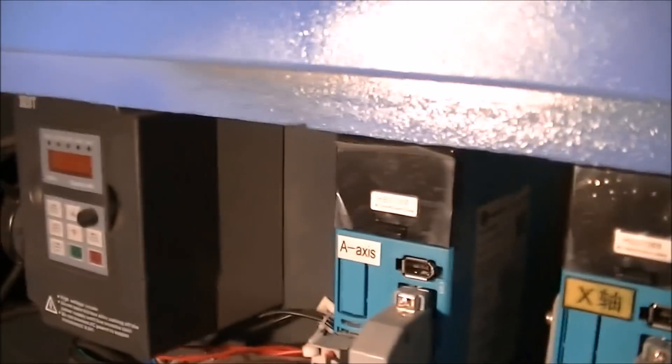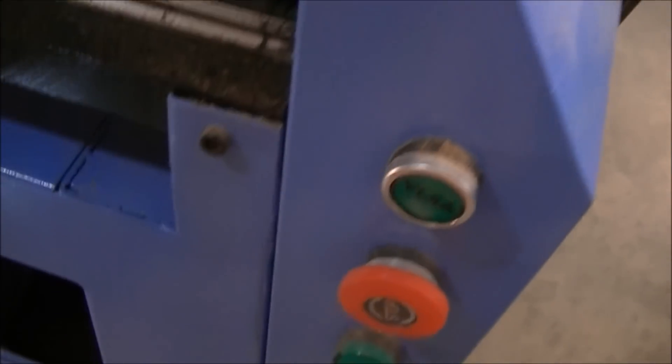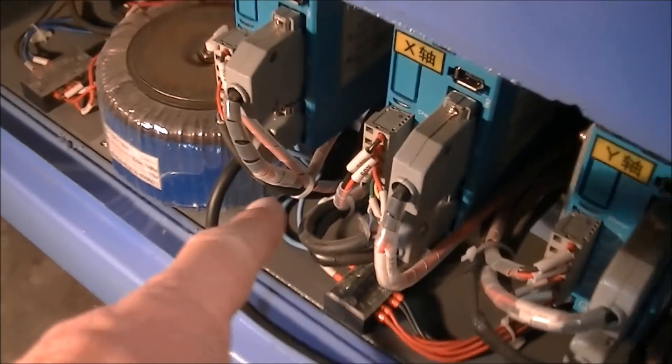The only thing running is the Mach 3 card, because it's connected to the computer and the computer's up. So those are the two plugs in the side panel — make sure the machine's turned off, and there's the second plug there.